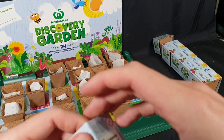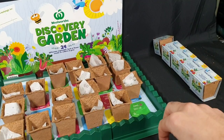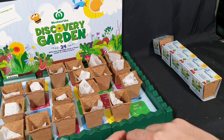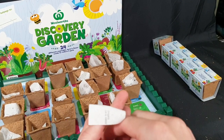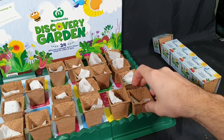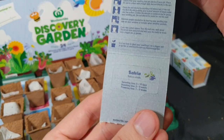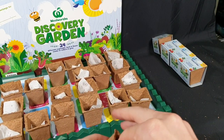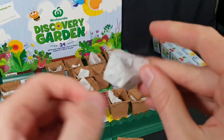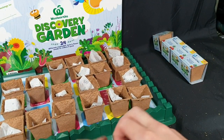Three-quarters down now. We have oregano — tiny, tiny seeds. Then we have salvia and the salvia seeds. Almost at the end — four left.